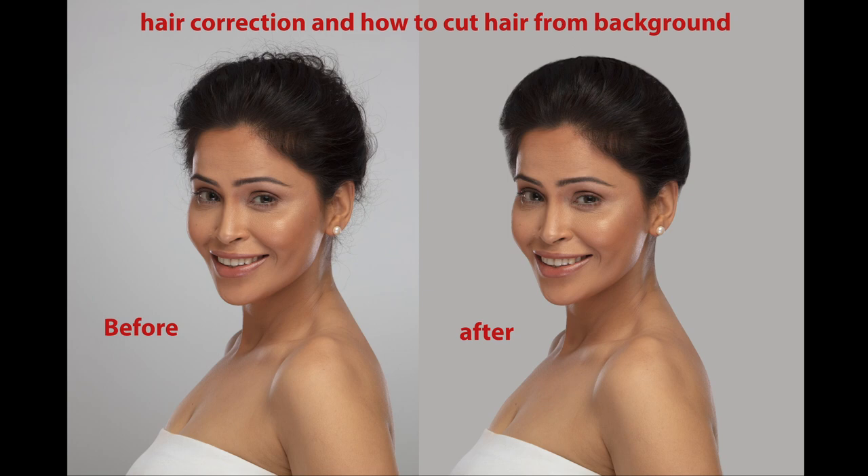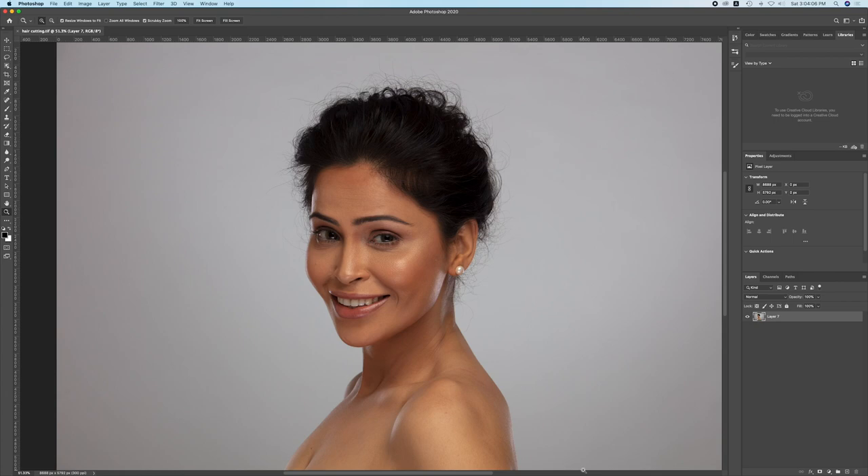Hello friends, today we will tell you how you can see the hair before and after. How messy our hair is, how to clean it, how to remove the background, how to cut it from the hair. So, this will be a perfect example of how, if you have so much messy hair, how to correct it.